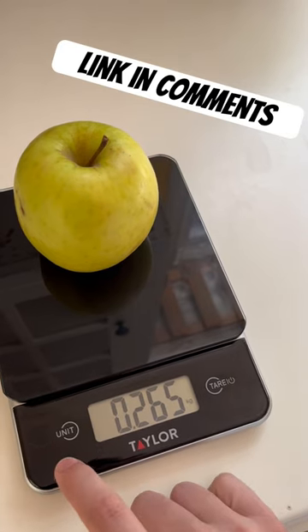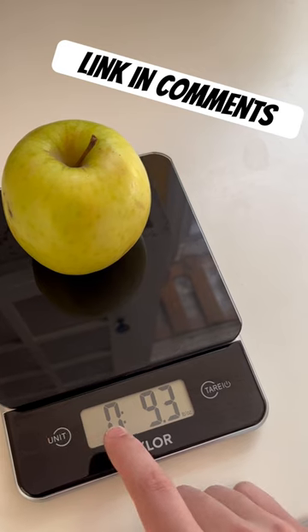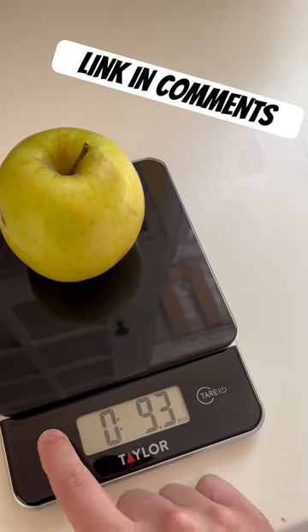You can cycle through the units right here with these touch sensitive buttons. That's kilograms and pounds on the left here and ounces on the right. Back to grams.